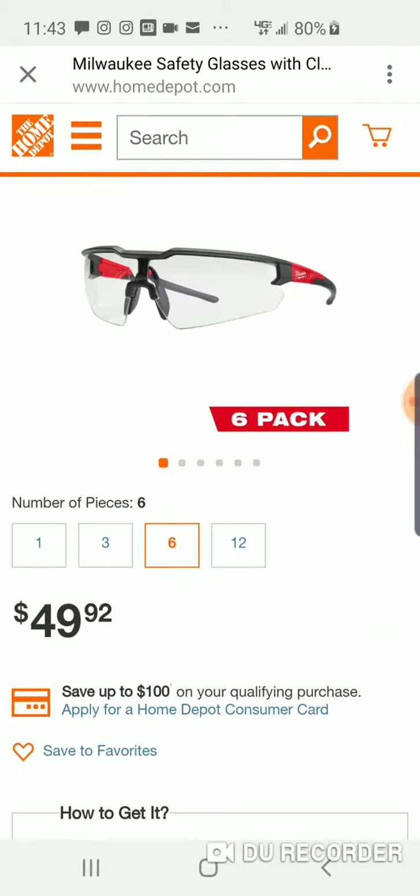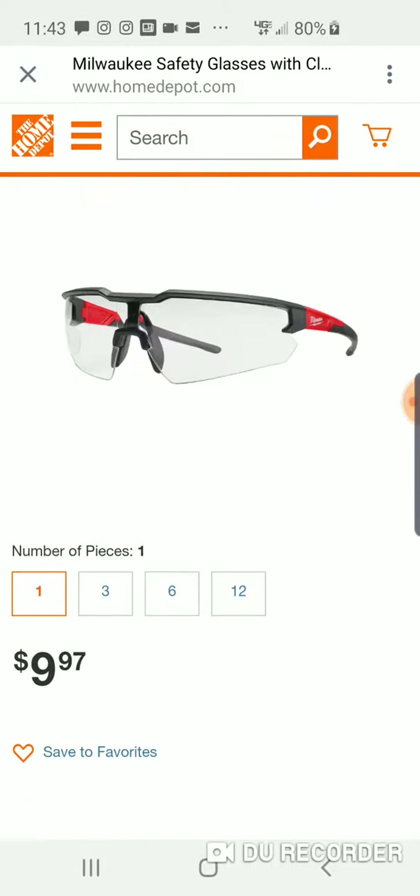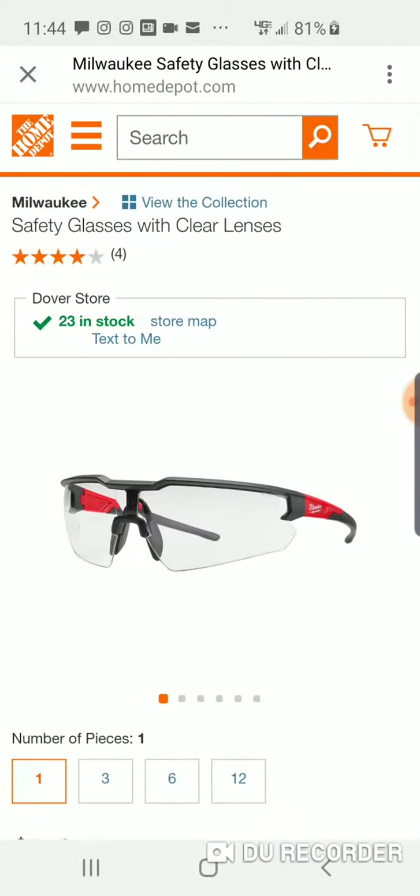A six-pack is a little bit cheaper than that. Ten bucks, not bad. I'll be honest — I thought they would be a little bit more; that's the only reason I'm showing it. I was thinking probably like $17.99 for some of them. These are just one style with a clear lens.